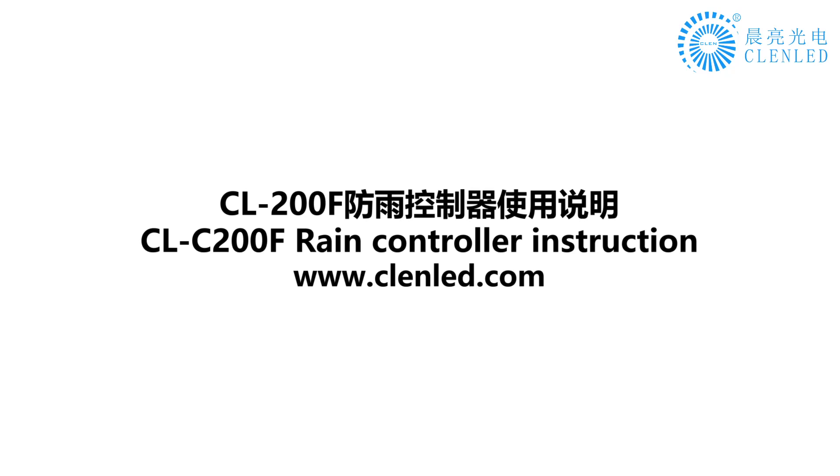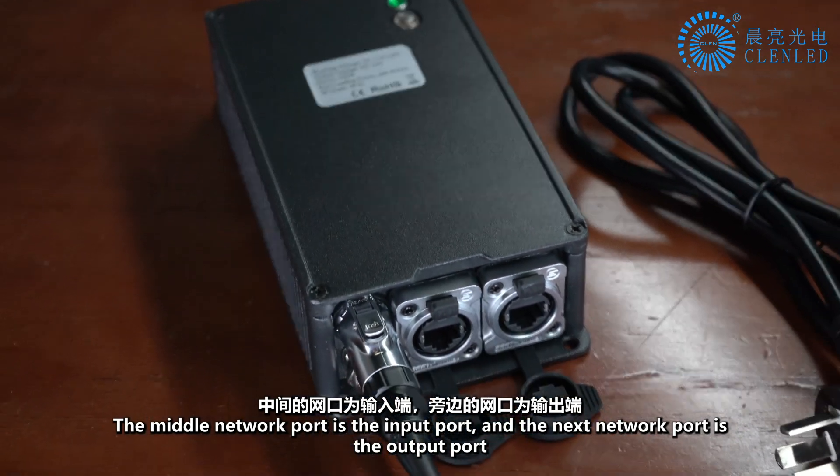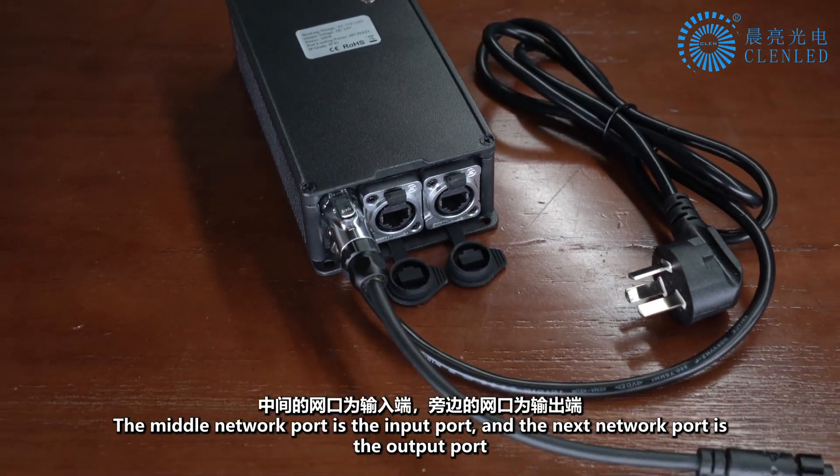CL-C200F RAIN controller instruction. The middle network port is the input port, and the next network port is the output port.